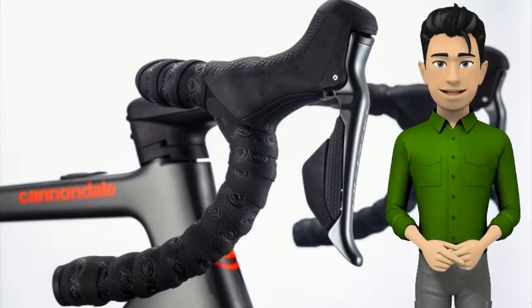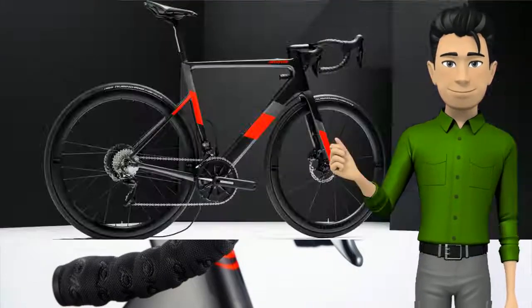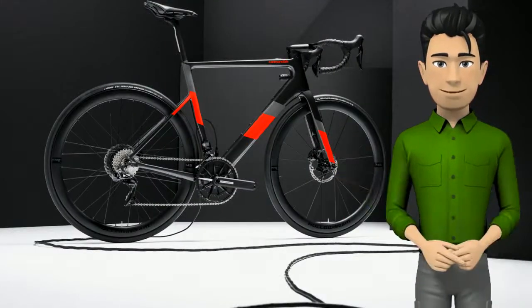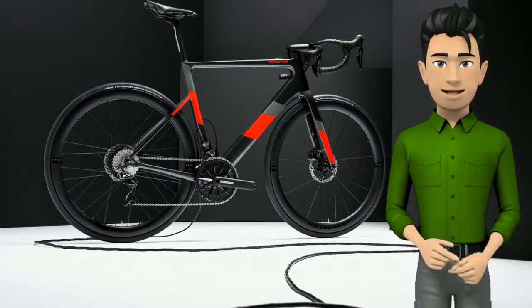The top-tier version of the Super 6 comes with Shimano Di2, decked out in carbon bits all around. As one would expect, premium performance comes at a premium price. The Super 6 Evo Neo lineup features three disc brake models, available in sizes small, medium, and large.